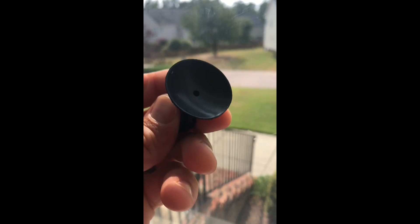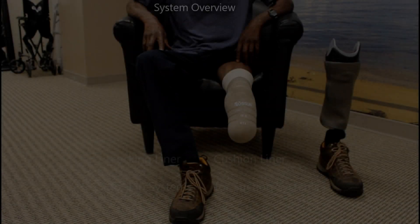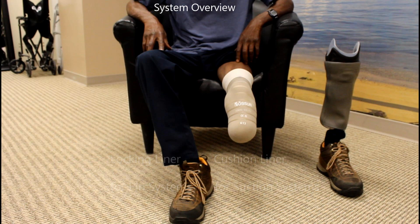A suction suspension prosthesis utilizes the same laws of physics and thereby can effectively hold your limb inside your socket. Basic knowledge of the elements within a suction suspension transtibial prosthesis will be helpful.